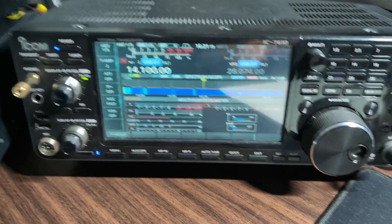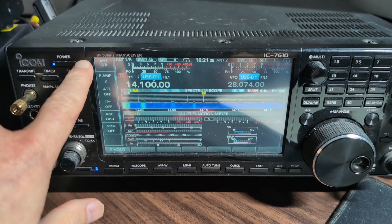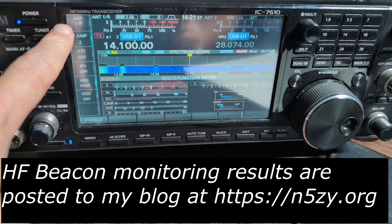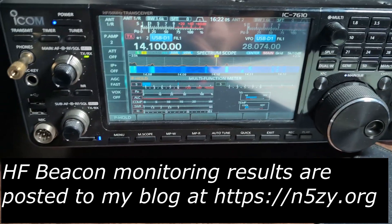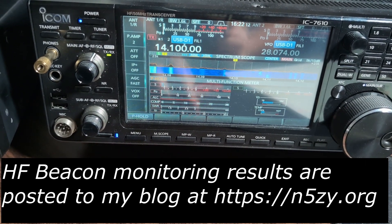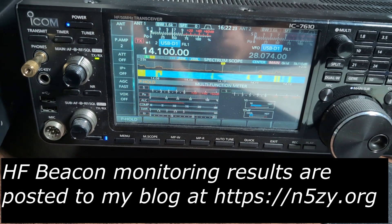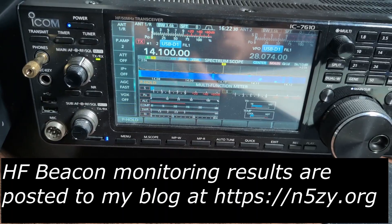Over here on the ICOM 7610, I'm on antenna one, which is the 43-foot vertical. The bias-T for that is way back there. On screen it says antenna one stroke R — the R means it's using antenna one but for receive it's using the receive antenna. The 7610 only has one dedicated receive antenna input, though it has two HF outputs and inputs overall. I can hold the button in and now it's just using antenna one for transmit and receive. Hold it in again, and now it's using antenna one with the receive antenna for receive.